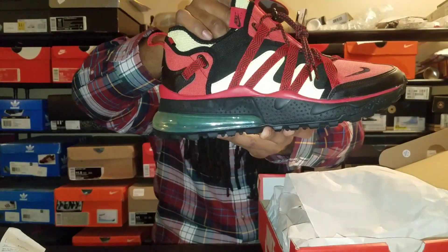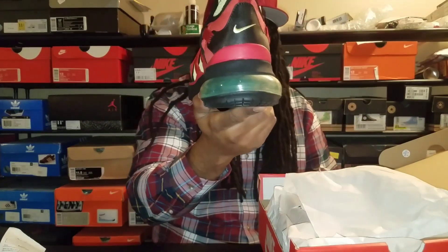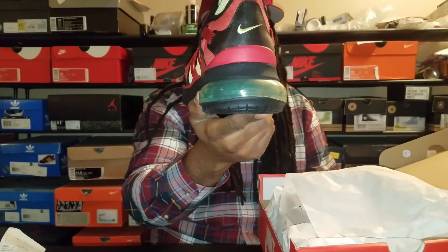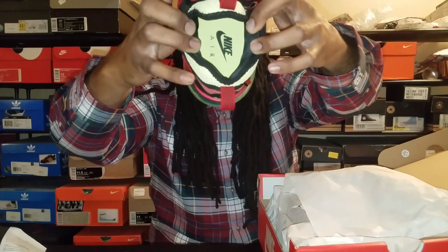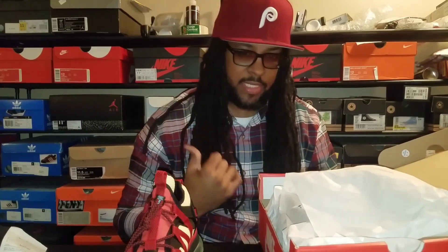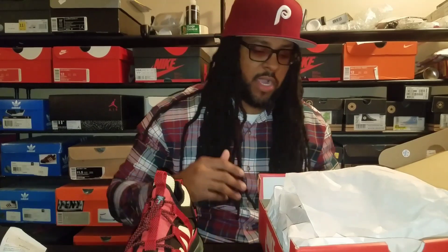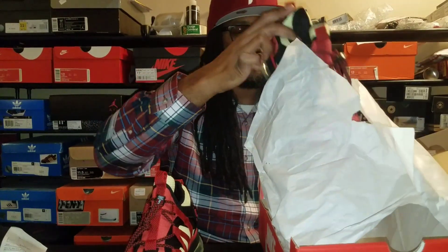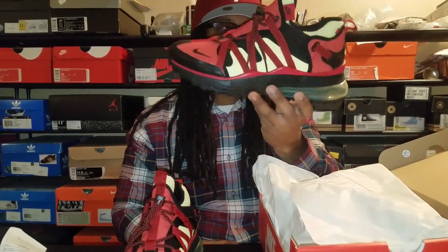It's got like a zebra print on the lace loops and just a little swoosh on the back. It just says Nike Air on the inside. There are a couple other colorways I want too - they got like a tan and black color. They're also bringing out a Warriors colorway in January, like blue, yellow, white, and black - they just look so hard. I'm gonna try to get those too because people are gonna jump on those.